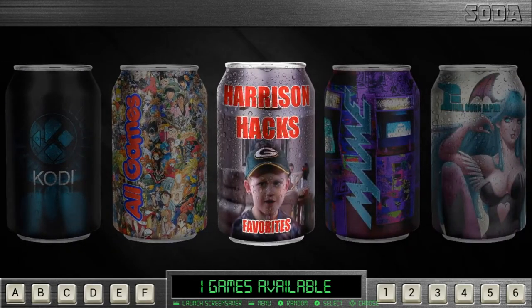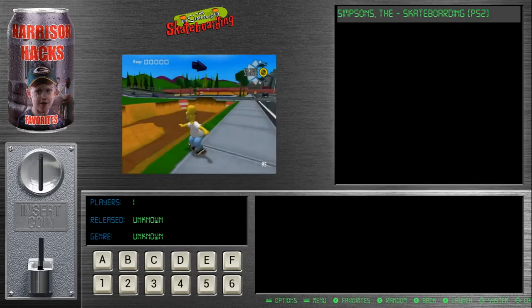Check this out — he did a little bit of customization. That's my intro video with my oldest son Titan. Harrison Hacks favorites. I thought that was a really cool bonus, and I definitely said thank you very much for that.